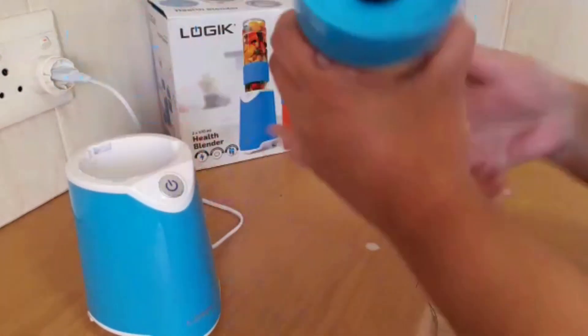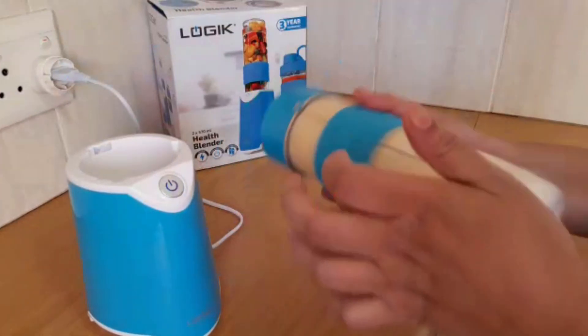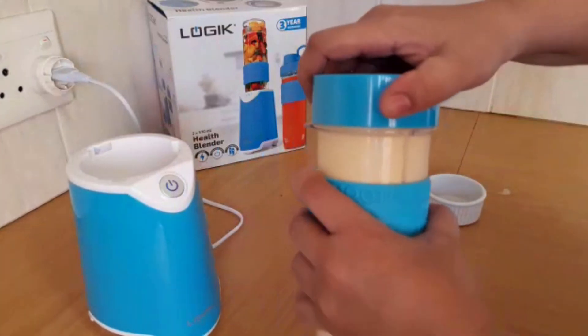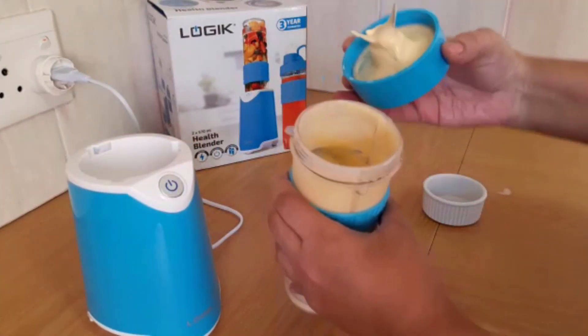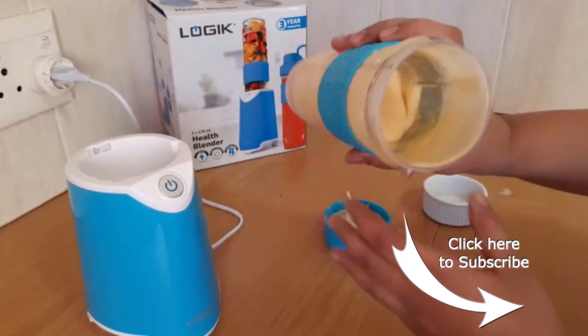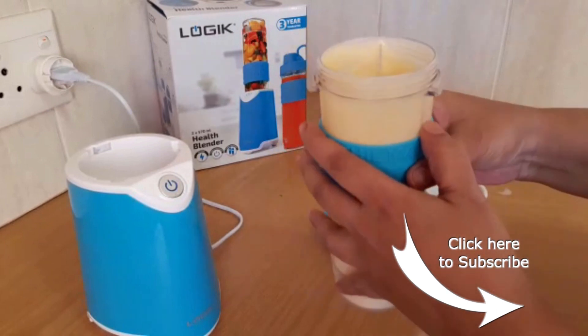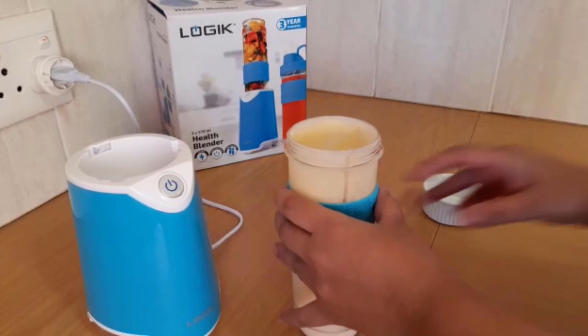Pulse it a few times. This has an easy grip handle so it doesn't slip out of your hand. After just a few blitzes it is a smooth mixture. If it's too thick we can add some more milk, or it's just perfect as it is.